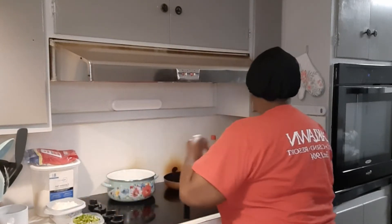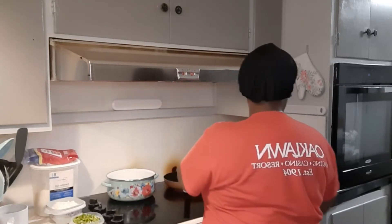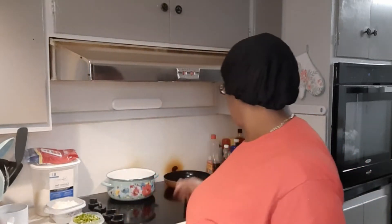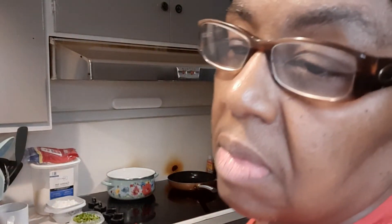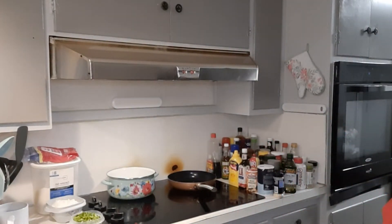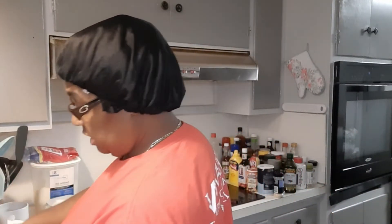I'm going to turn this eye on and add just a little olive oil to get it started. I want my bell pepper and onion in there, and I like my bell pepper and onion to be crunchy. I don't like it soft. Even when I make spaghetti, if I make chili, whatever — we like our pasta to be crunchy. We don't like ours to be soft for some reason. But everybody likes stuff a different way, so that's just how it is.